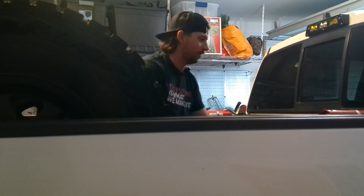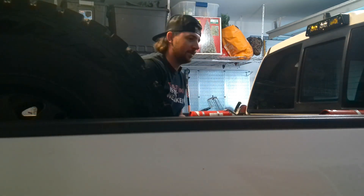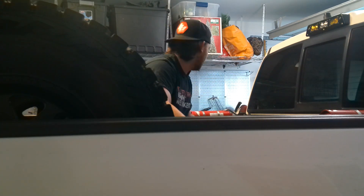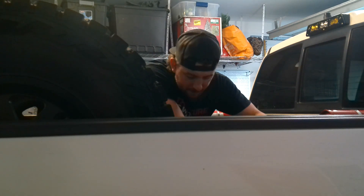I also gotta find a way to mount some max tracks boards. What I'm thinking is a little shelf right here that's high enough I can slide tubs and stuff under, put the max tracks boards up top, set it up so it'll bolt in over here somehow. For the jack mount I think this would be pretty easy to fix up today — I'm just gonna add one more gusset.